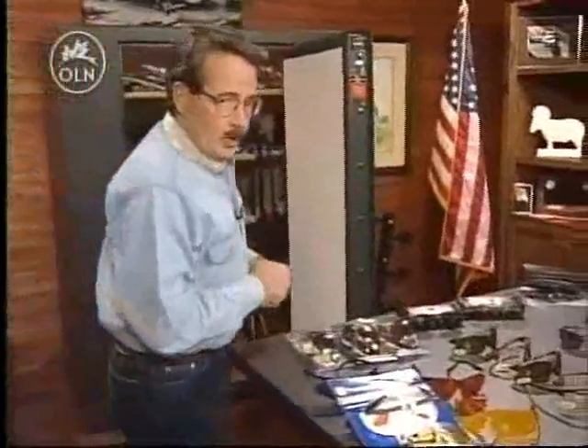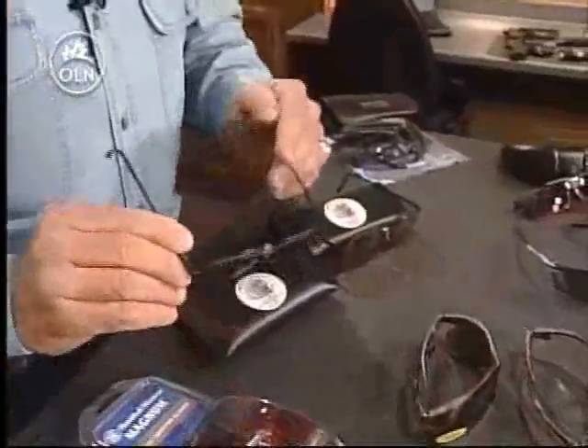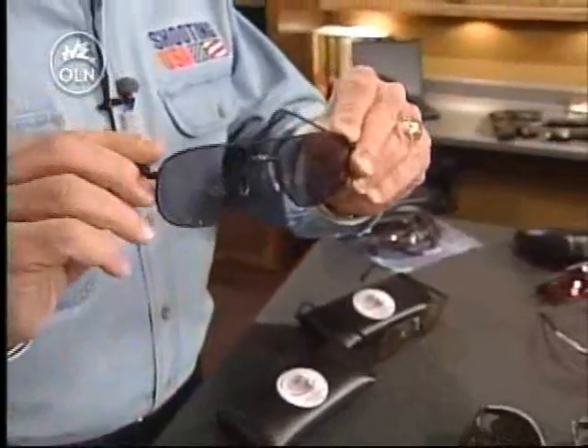But let's suppose you've got some distance vision problems too, and you're having trouble seeing through your rifle scope, or seeing your front sight on your handgun. These might be for you from Hanson's Eagle Eye — aviator shooting glasses with a bifocal insert up high in the lens.